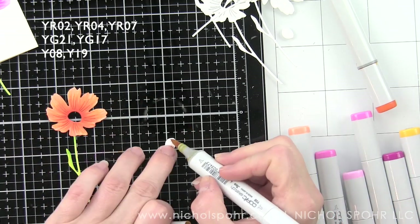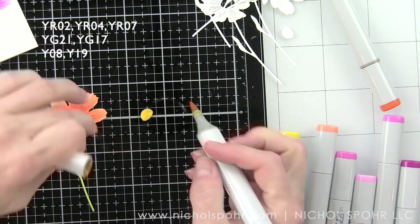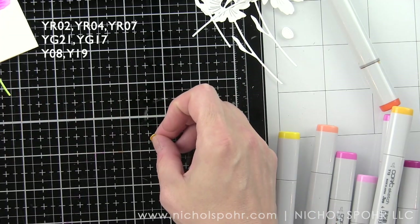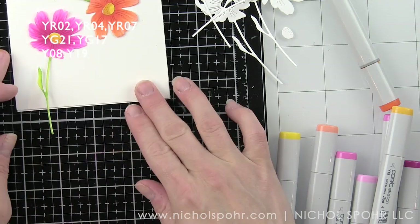The center of the flower is colored with Y08 and Y19 again. In fact, I think most of the flowers have this color combination for the flower center, with the exception of the yellow flower.